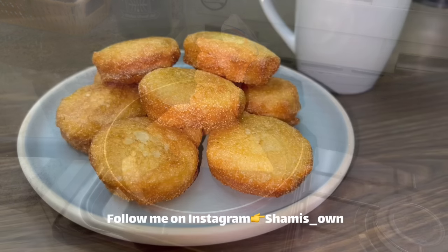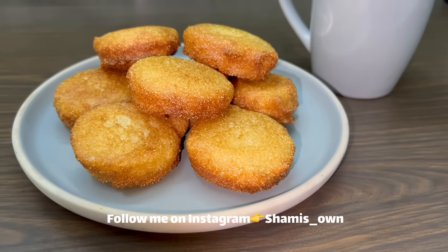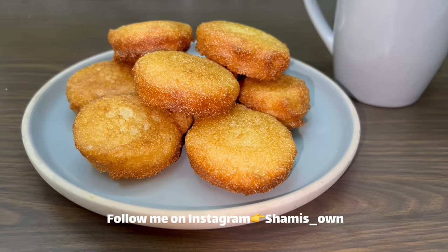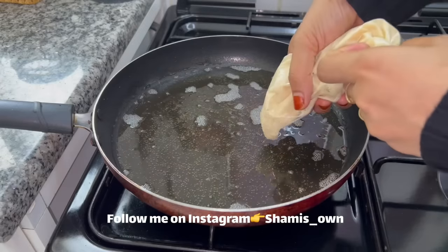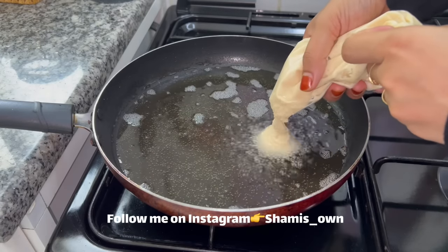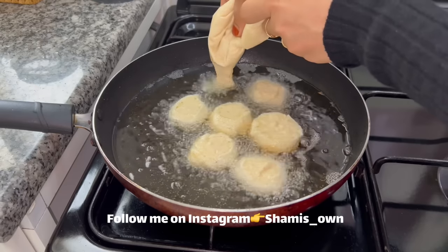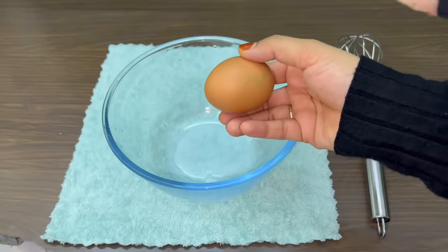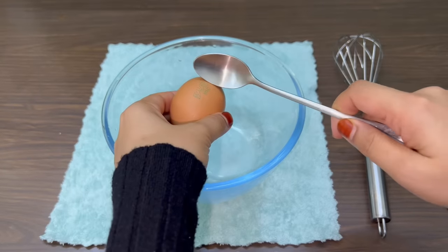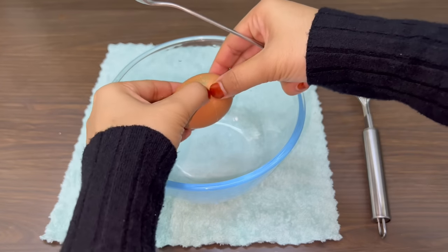Hello, Assalamualaikum and welcome back. This is the best snack in this video. I will make a snack for it.